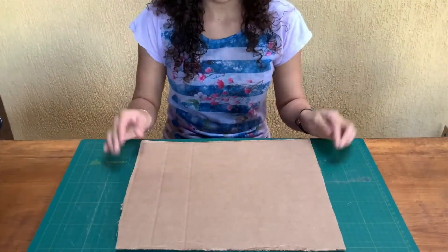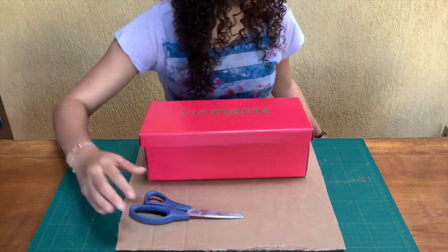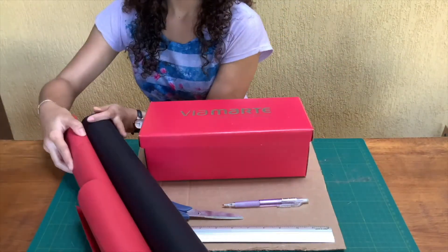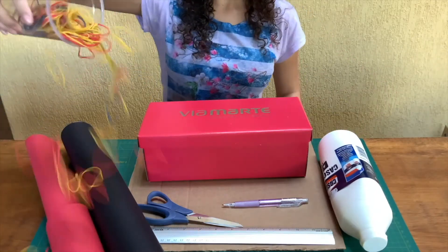All you'll need is a sheet of strong cardboard, a strong box, scissors, a pencil, a ruler, decorations, glue, and finally elastic bands.